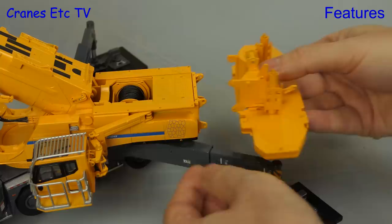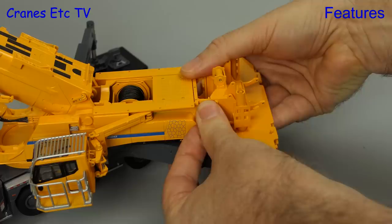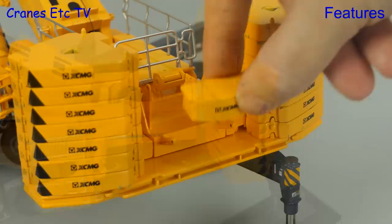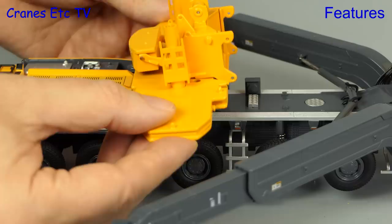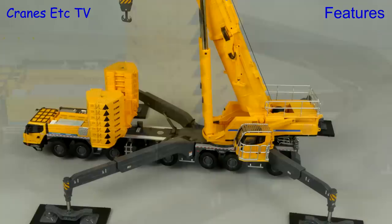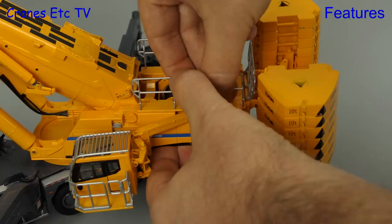One option is to add the counterweight plate, offered up and secured by four steel pins. With the plate secured we load up the counterweight blocks, which are reasonably securely located. There's also an option to add a small box and pin it in place, or alternatively locate a support piece on the carrier deck and add the counterweight as if self-ballasting — giving a display of the crane loading its own counterweight. We proceed with the counterweight on and then add metal handrails, though these are a bit loose and easily knocked out.